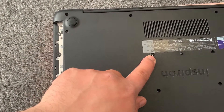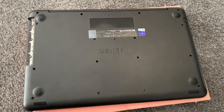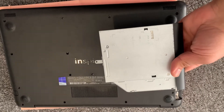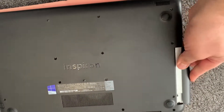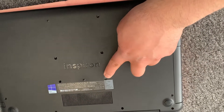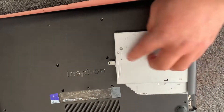Once you remove the DVD drive, there's one screw from there and you pull it out. Here's the DVD drive I pulled out from the laptop — it just slots in there. One screw, and then you just pull it out, simple as that.